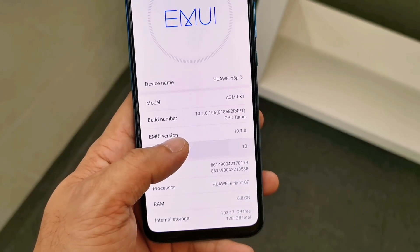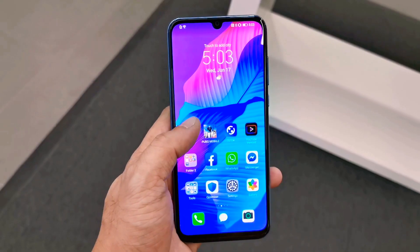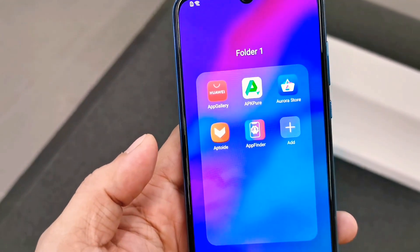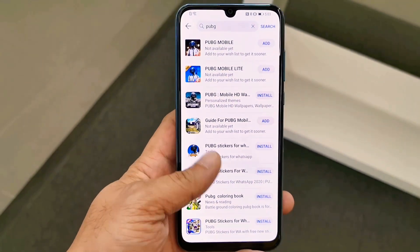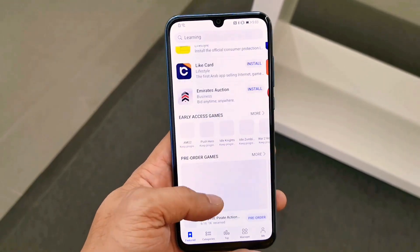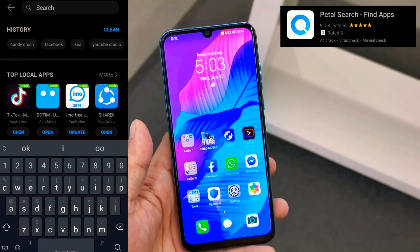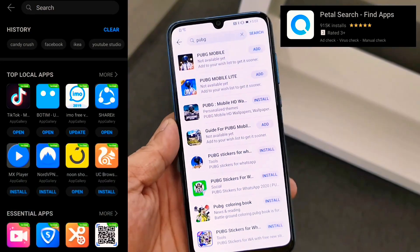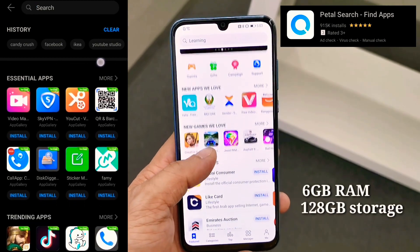This phone ships out of the box with EMUI 10.1 and with Huawei AppGallery, their own official app distribution platform to search, download, manage, and share mobile apps. Huawei also released their own Petal Search, allowing you to download millions of apps on the platform. It comes with 6GB of RAM and 128GB of storage.